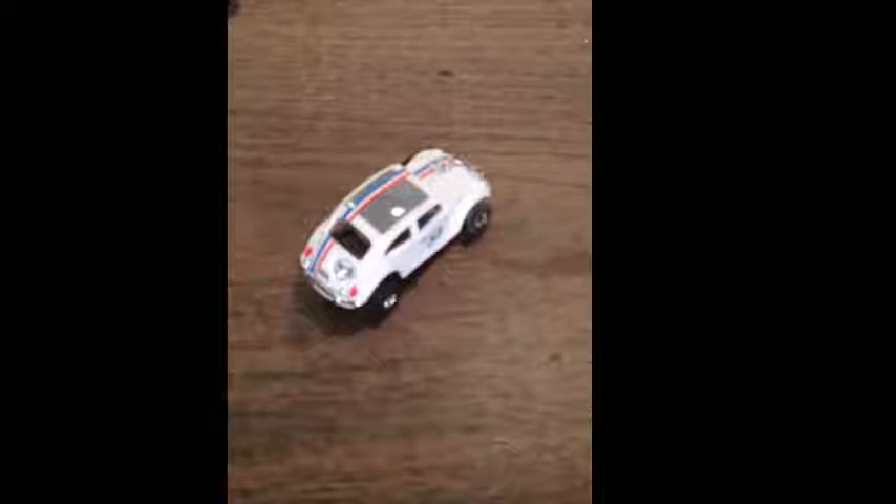Just look at the reflection of the light shining off this piece — very, very nice product.